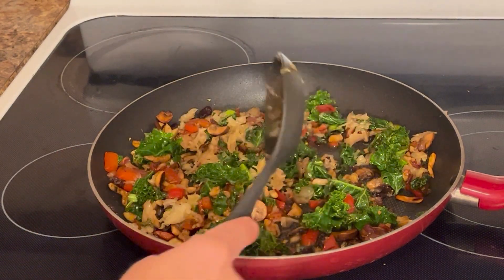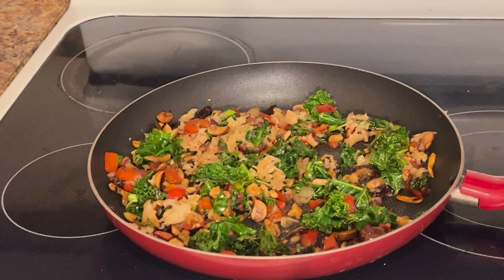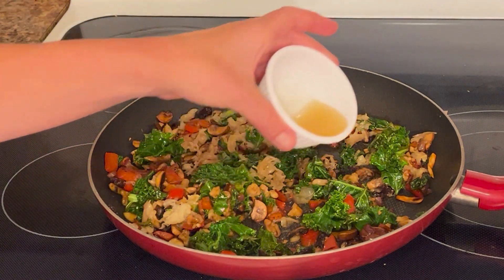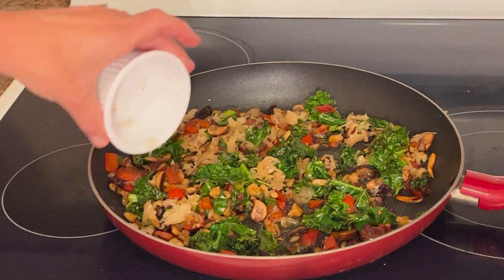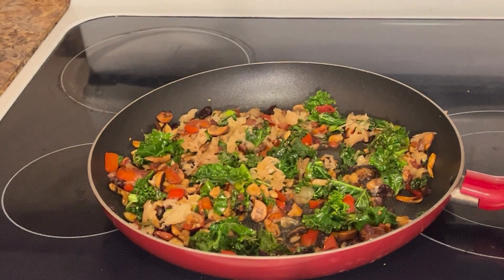And then finally, our last ingredient that has changed my life when it comes to weight loss — the apple cider vinegar with the mother. I love adding it into salads because with all the other flavors, it's not overbearing. Let's go plate this up.